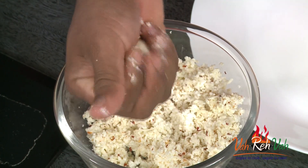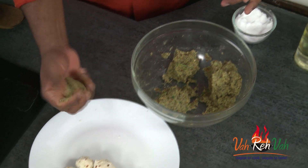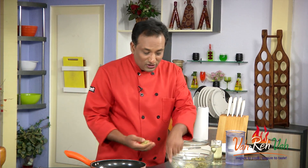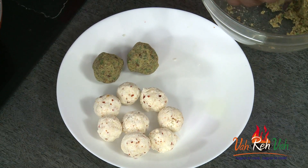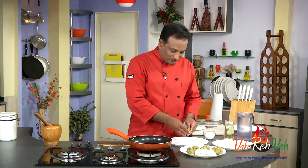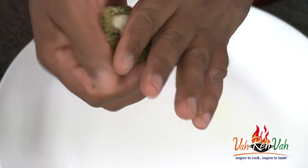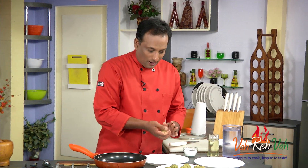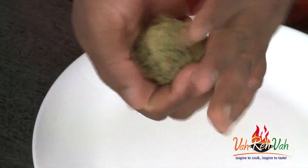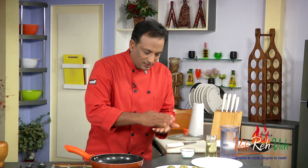We have the paneer mixed with mozzarella — just make them into little dumplings, and this is what we're going to stuff inside our kebabs. Now we'll divide the chana mixture into equal portions and stuff the white cheese dumpling into each chana portion. All you have to do is take the cheese stuffing and stuff it inside, then shape it into a nice kebab shape with a nice chana dal coating on top.